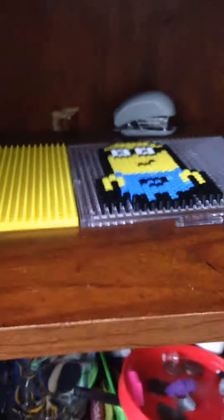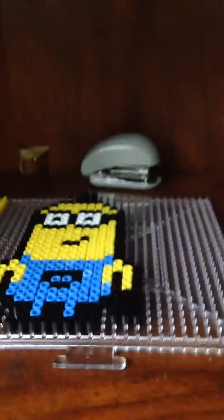Hey guys, these are two perler beads that I've made so far. I just made a Kevin from Minions and a pineapple keychain, which is from the perler bead website — you can find that pattern with a link down below.